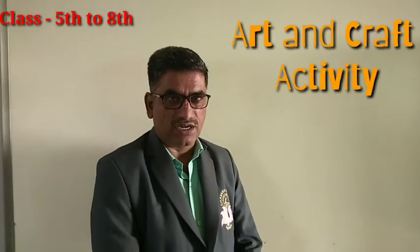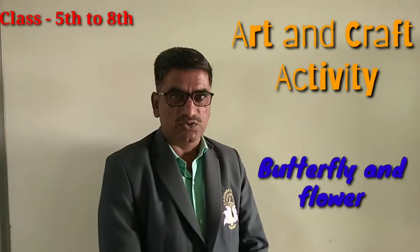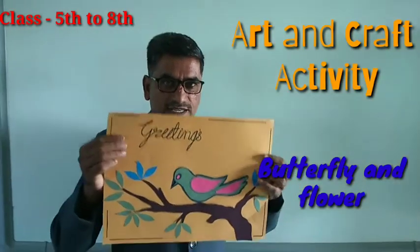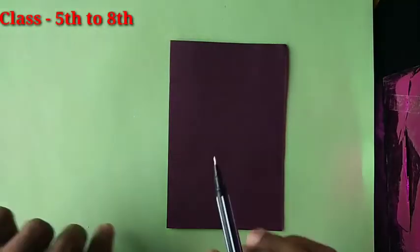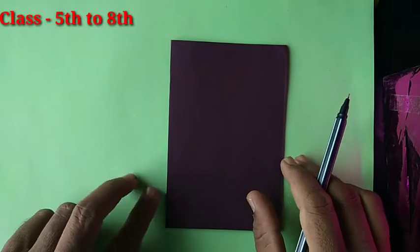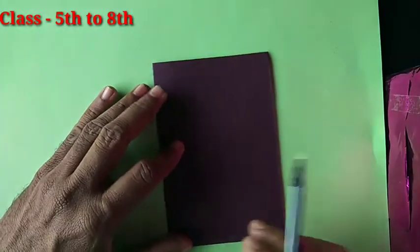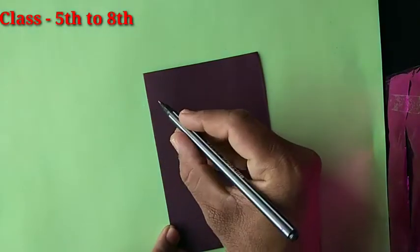Hello students, today I will teach you how to make a greeting card. Take any color craft paper and draw a butterfly like this.